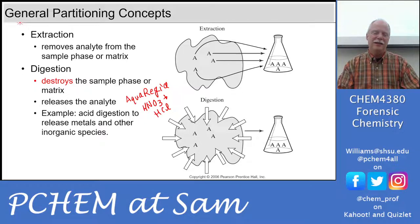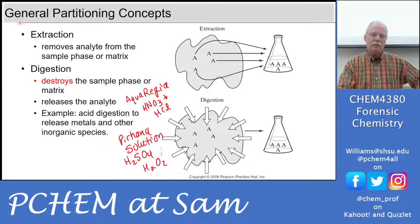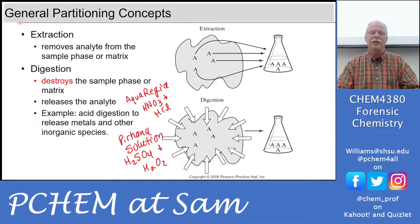Aqua regia produces a toxic gas — it's pretty scary. Another one is called Piranha Solution. That's sulfuric acid and hydrogen peroxide. It's an oxidizing solution, so it oxidizes metals and releases them, dissolves things, attacks the matrix and breaks it down.